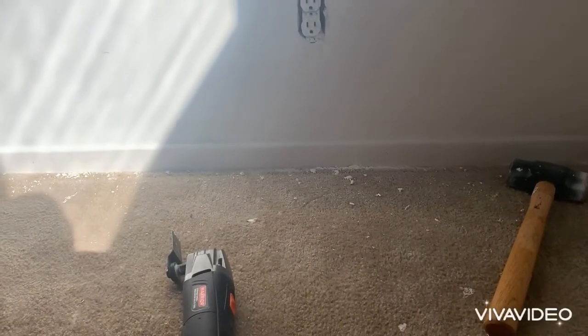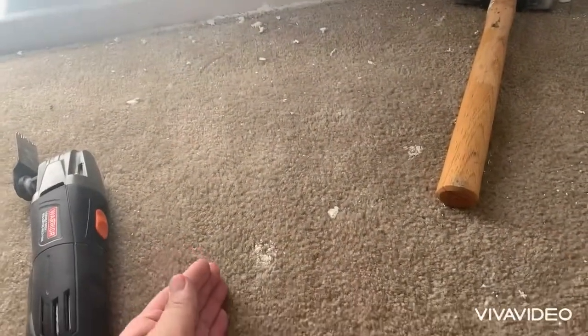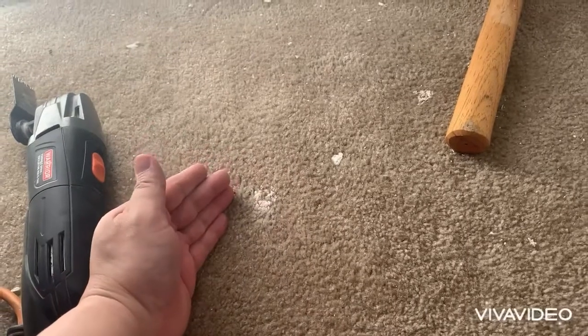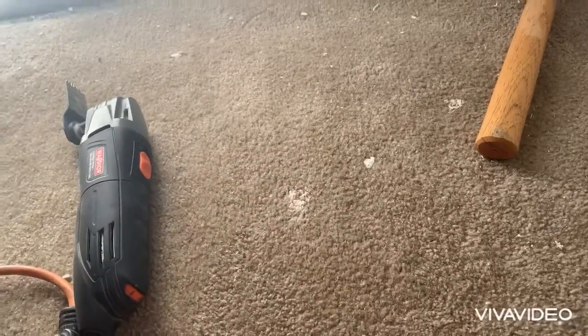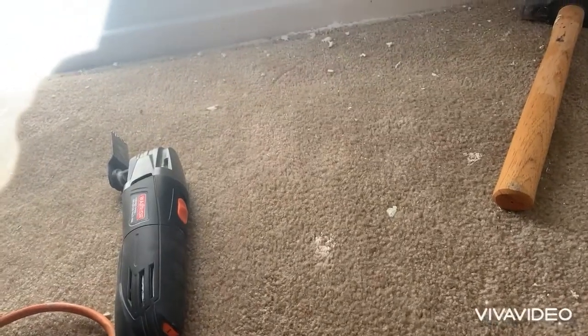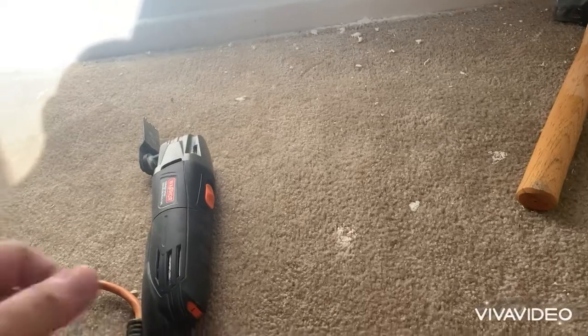So your final option — if you have little bits of residual joint compound traces in your carpet — you would go and use a wet vac, perhaps like a Ridgid wet vac at Home Depot. They're like $50. And you just take a bowl of water and add some dish soap.